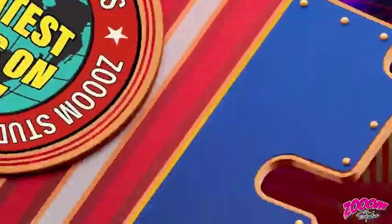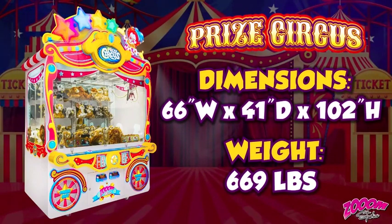PRIZE CIRCUS dimensions are 66 inches wide, 41 inches deep, and 102 inches high, and weighs 669 pounds. Order yours today.